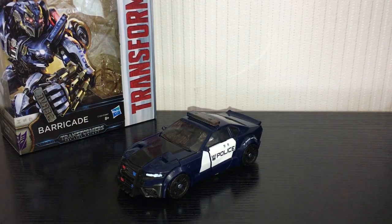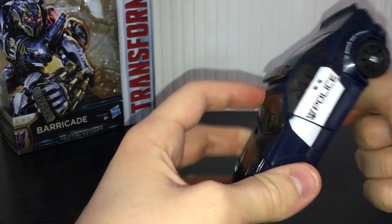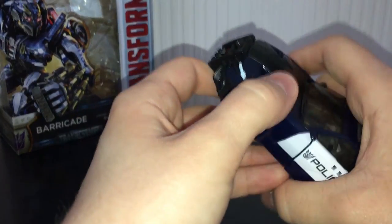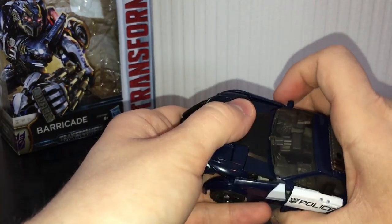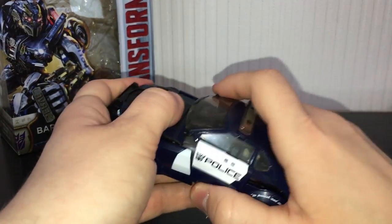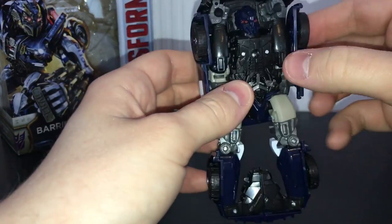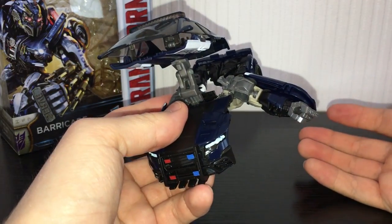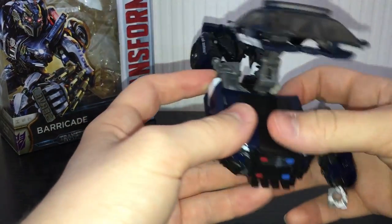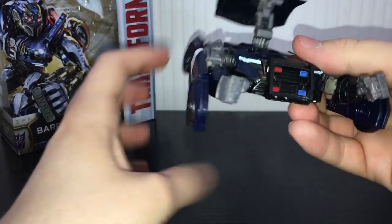Transformation-wise, he is a bit of a shell former, but it's not too terribly bad. Remove the weapons first if you haven't already. Then these little panels here just unpeg a little bit, and you can untab this whole midsection and roof section and lift it up — it's unpegged from the back. Lift that up, fold the doors underneath, and leave that for now. Then pull these arms out — these are the most annoying part of the transformation. Pull the arms out, push them down a little, like that.